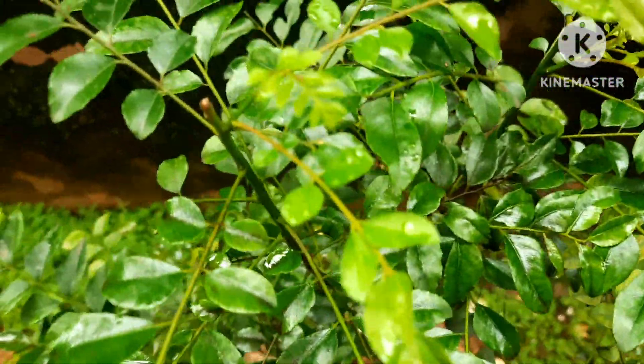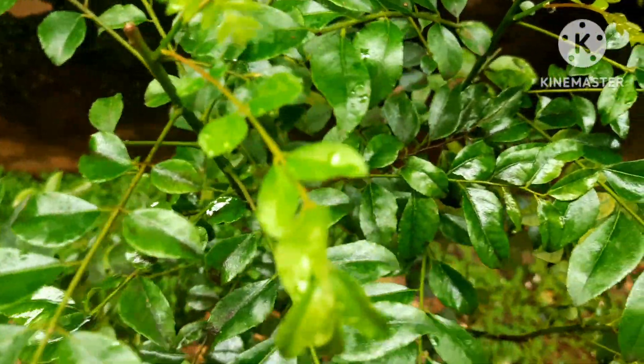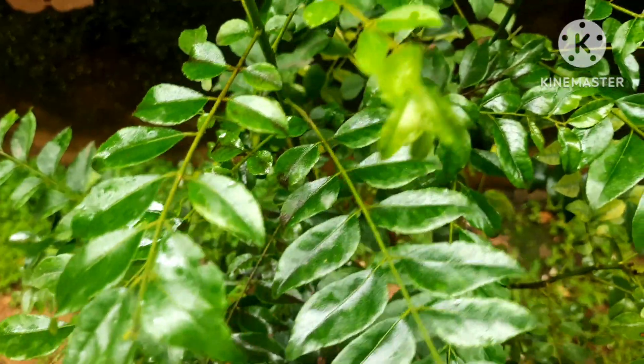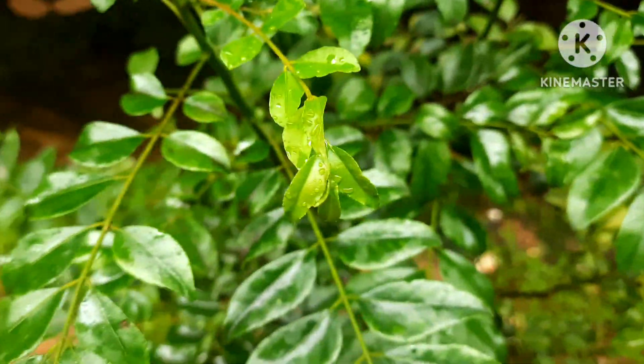I have put it in the ground, not in a pot, because I believe this plant needs to be in the ground for better results. They grow really very high — their height is amazing, more than five feet. These are wonderful aromatic plants that one must have in their kitchen garden.